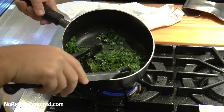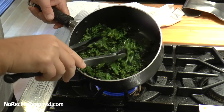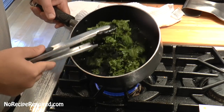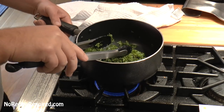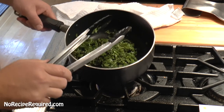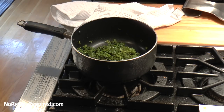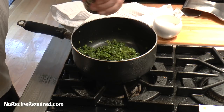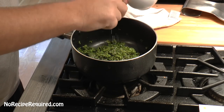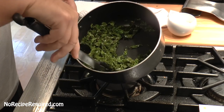Our kale is now cooked down four or five minutes — you can see how much it's reduced. I think it's absolutely fine now. It's still going to have a little bit of bite to it. What we're going to do now is just turn off the heat, hit it with a little bit of salt and pepper, and then let it sit until we're ready to make the creamy kale.